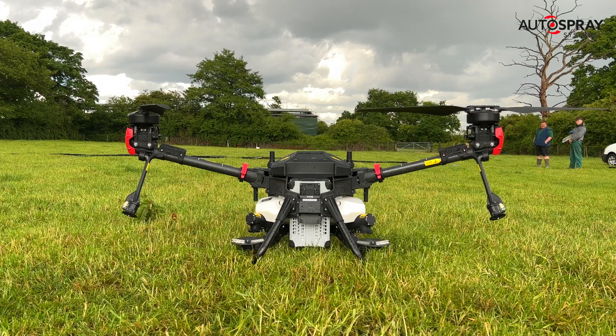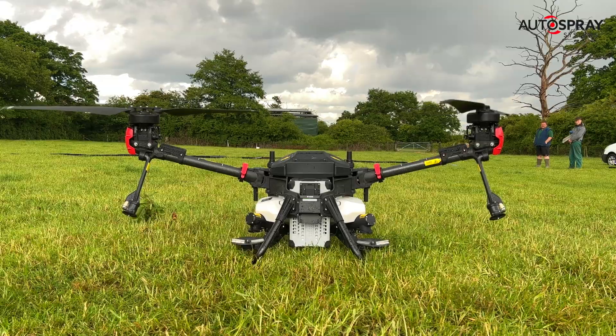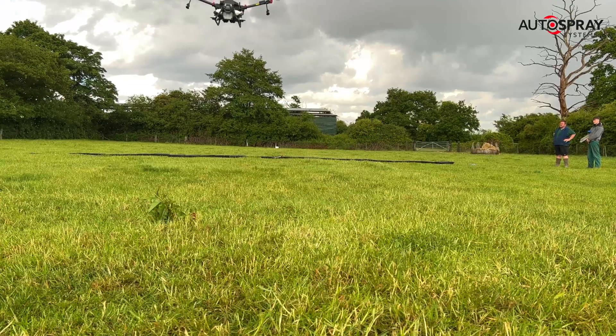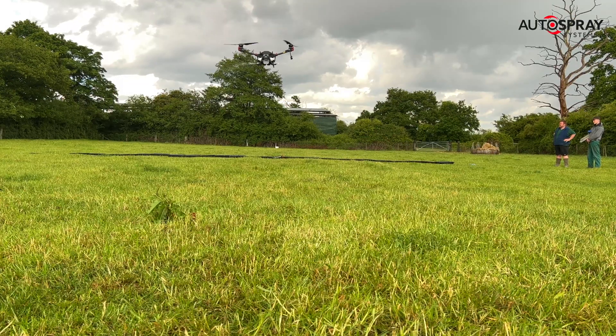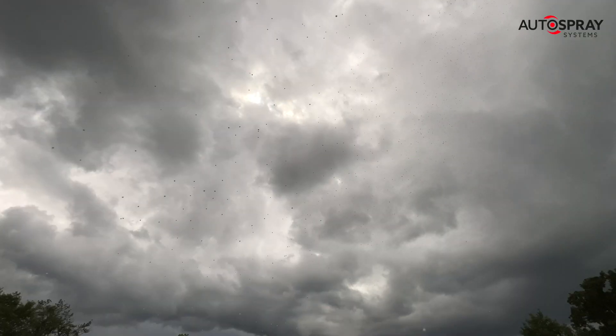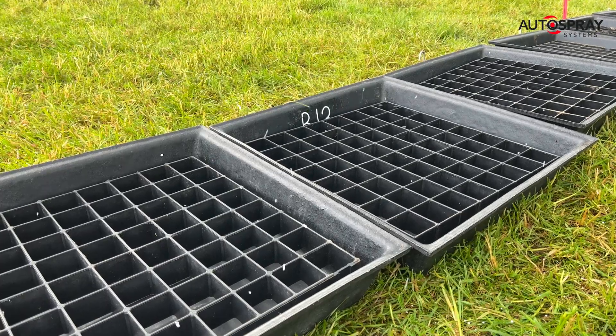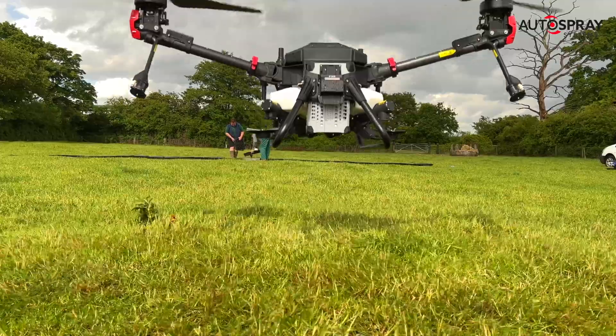Once all the boxes were set, I programmed a simple flight path over the central box, pressed the start button and the drone led to work. The V40 is fully autonomous, so it takes off and flies its route automatically, turning on the feeding augers when it enters the defined work area. And when it's done, it returns to its take-off point all seamlessly.